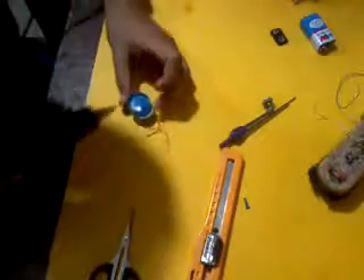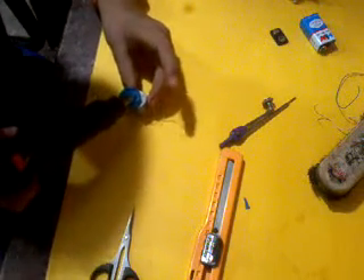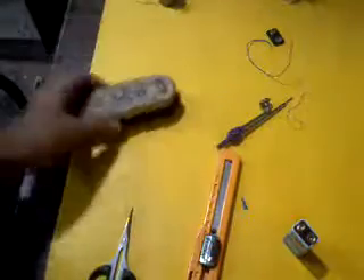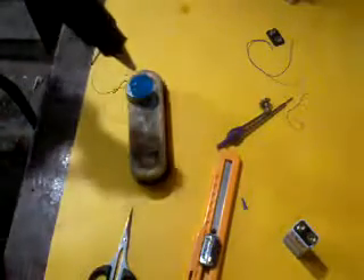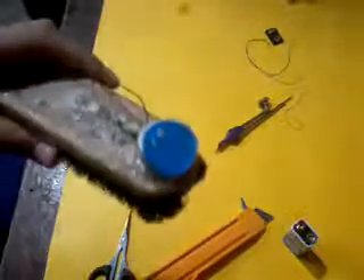Now take some hot glue and stick it, then let it dry. Now it's dried. Then take the shoe brush and stick the motor to this using hot glue. Now it's dried and glued also.